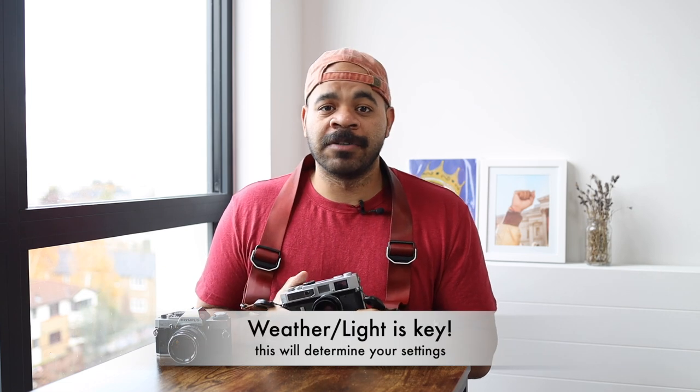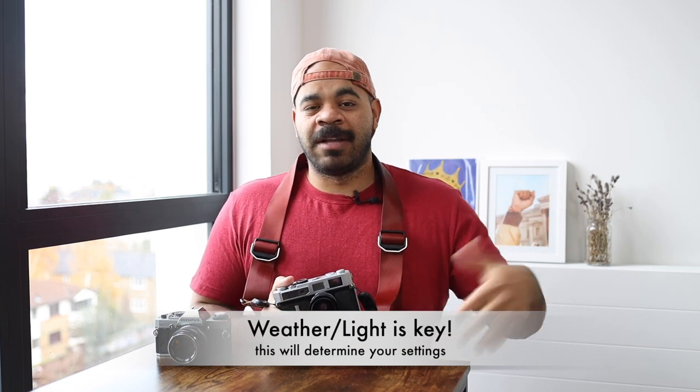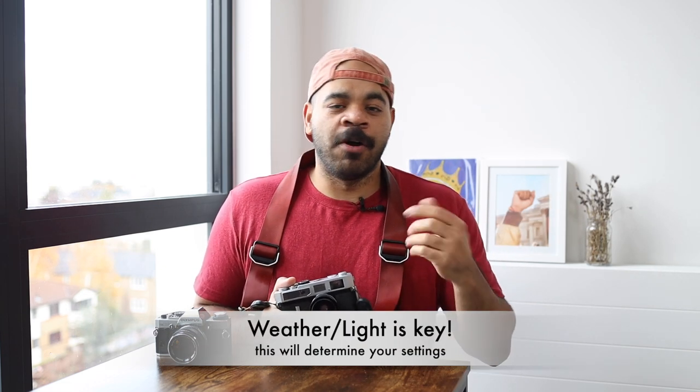Unless it's an extremely bright sunny day, the weather is ultimately what determines how I move with this camera. The last couple of weeks on this initial journey it's been very overcast and cloudy here in London, so I've had struggles with shutter speed. Shooting at f/16 was not going to cut it; f/8 is a must, and in some cases even stopping down to f/5.6 is necessary — which of course changes both shutter speed and focusing zones.